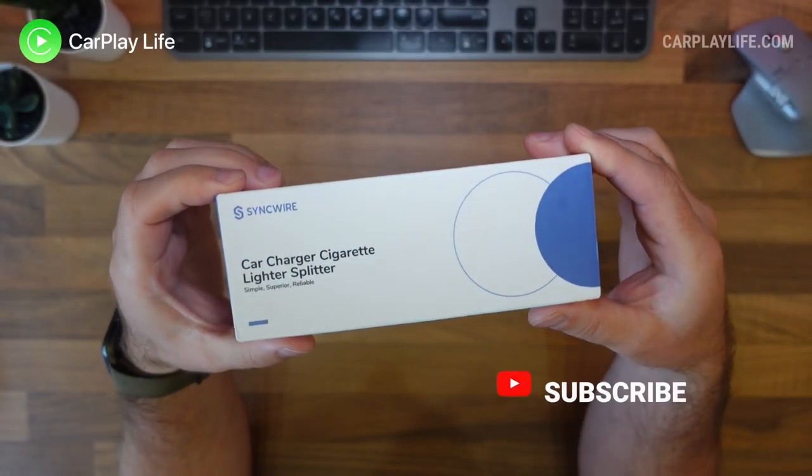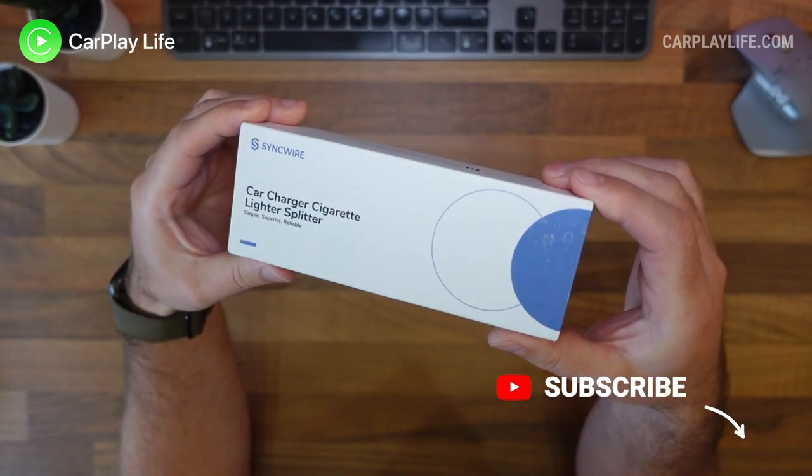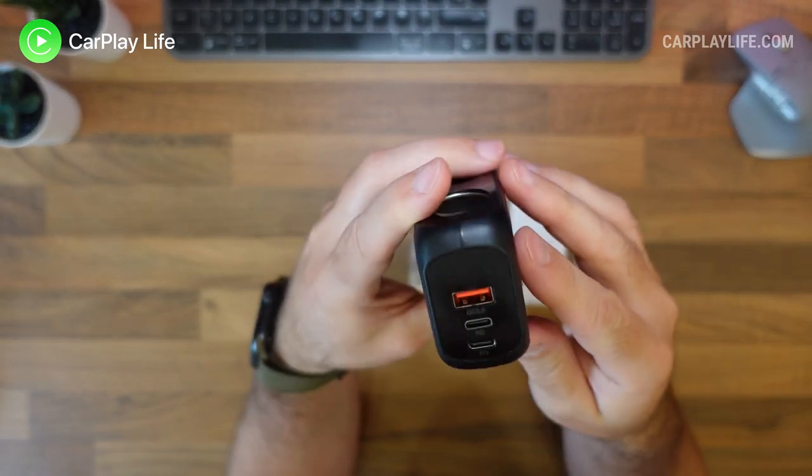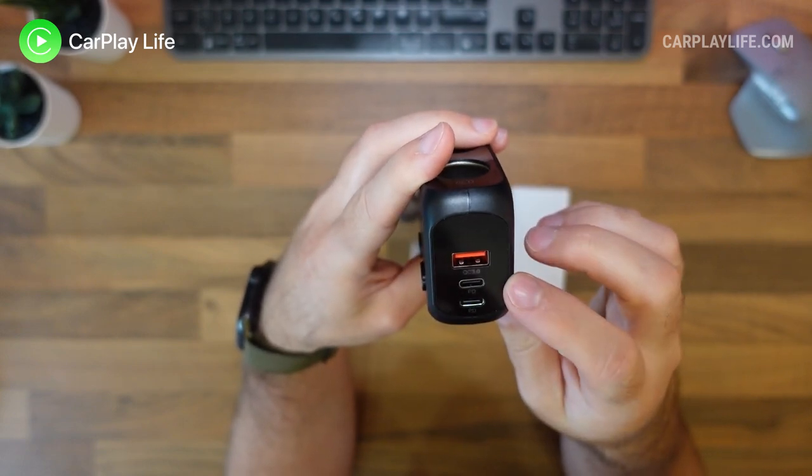Hi, it's Anthony from CarPlayLife.com and in this video I'll be looking at this cigarette lighter splitter from SyncWire that will help expand the number of 12 volt or 24 volt USB power sockets in your vehicle.